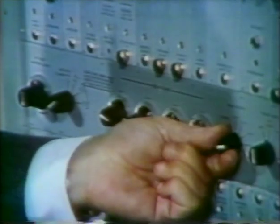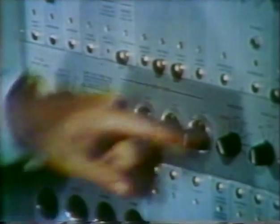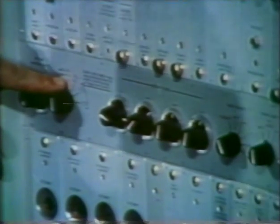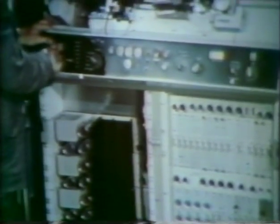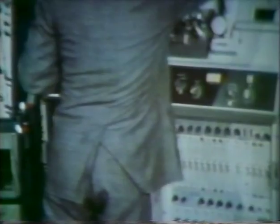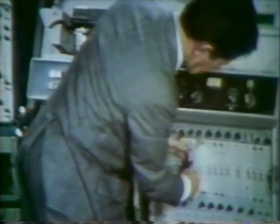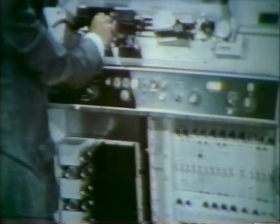Now move the head-align switch to operate, which will cause the guide to move out of engagement, and return the AFC clamp switch to position number one, on. Select channel B. Replace the head-align module with the normal low-band switchable module. Re-select channel A. Remove the sweep probe.